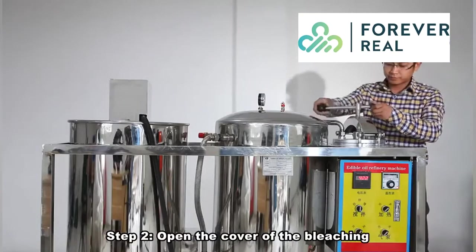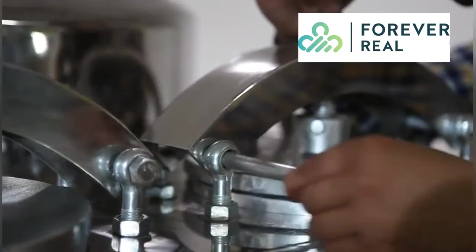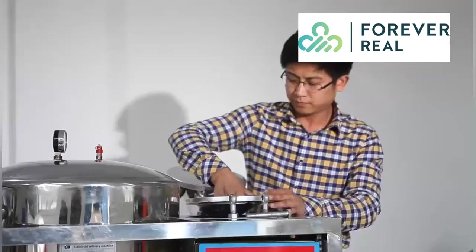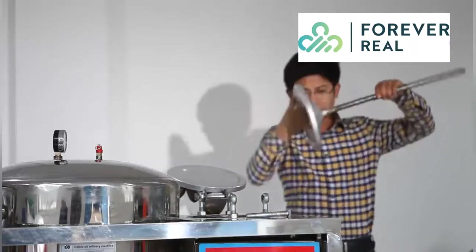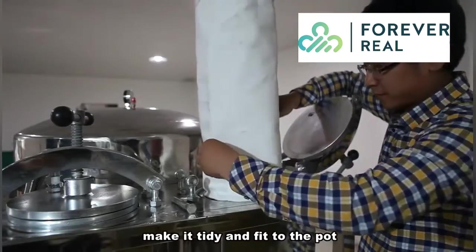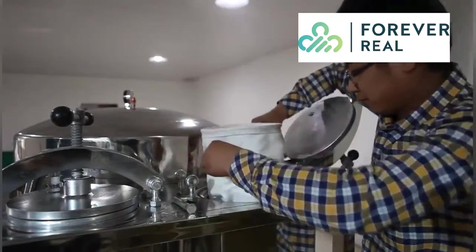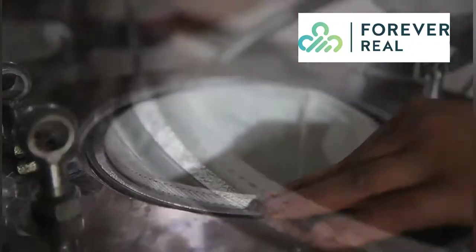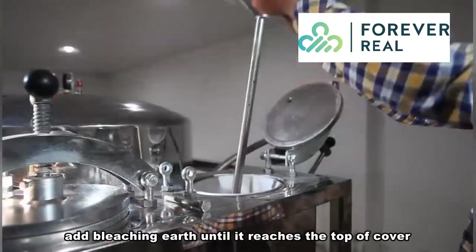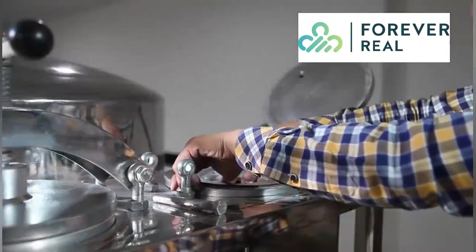Step 2. Open the cover of the bleaching pot on the right side of the machine. Put in the bleaching earth bag, make it tidy and fit to the pot. Add bleaching earth until it reaches the top of the cover, then seal the cover and fasten the fittings.